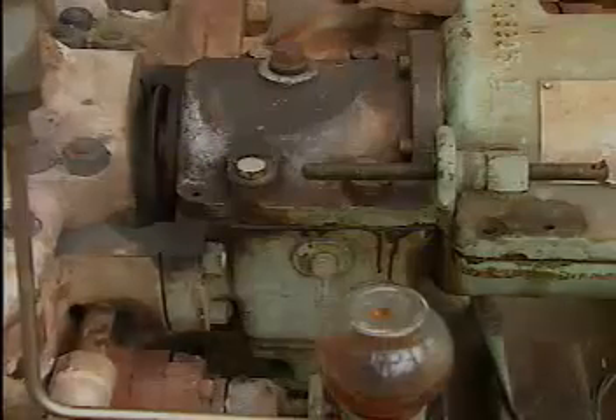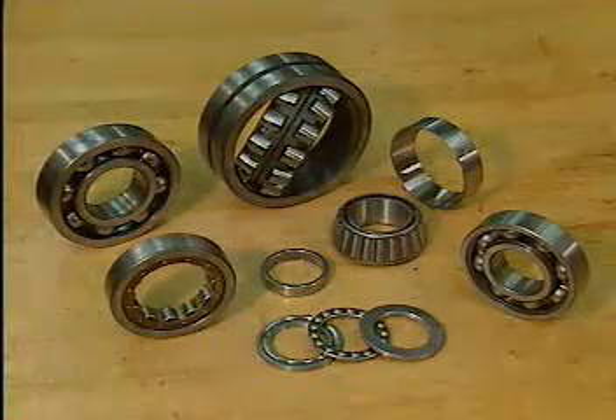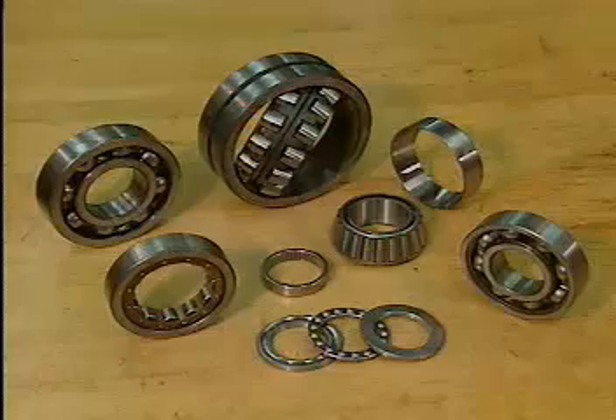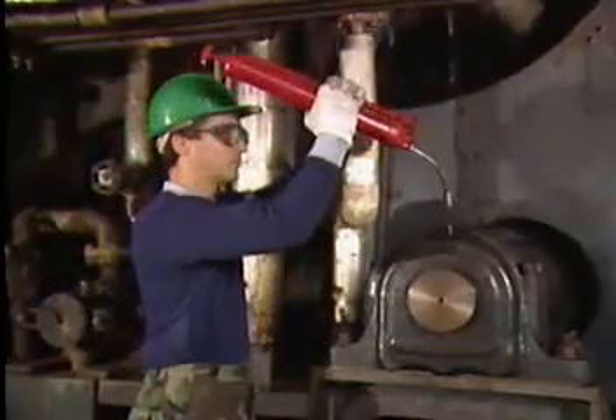In this topic, we looked at the functions and features of rolling contact bearings and at some common types of rolling contact bearings. We also looked at different mountings and housings for bearings, and saw how bearings can be lubricated.